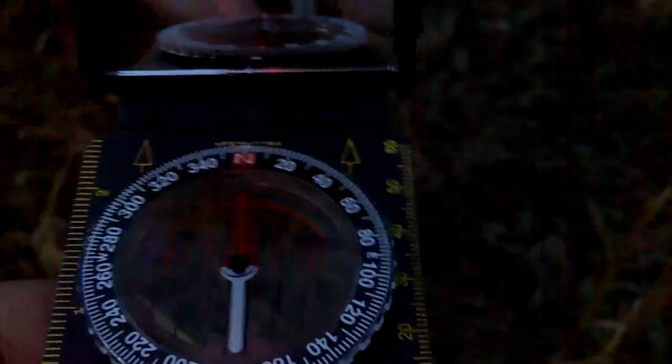Let me set this up level and show you one more time. See how when I move it around, there's north — then I line up my mirror. It's starting to get dark. My last move: I'm going back north. I put the dial at the top to north, then turn the compass until north lines up with my direction-of-travel arrow, which means I'll be going in that direction — back to my starting point.